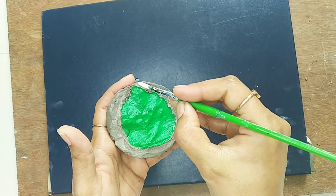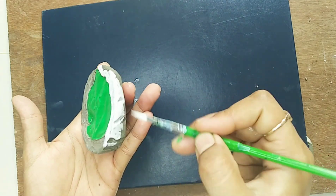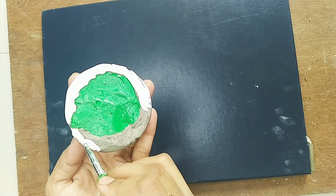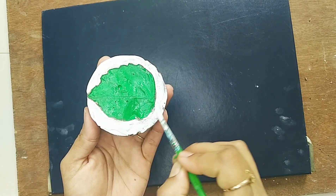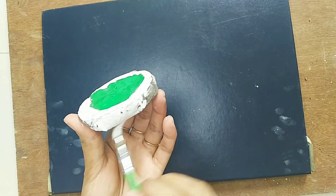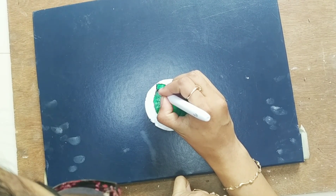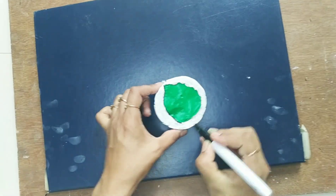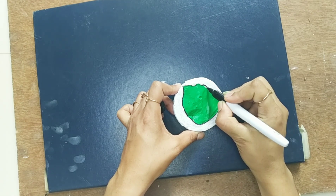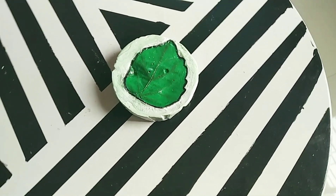Now I am coloring with white. And this is the final result.